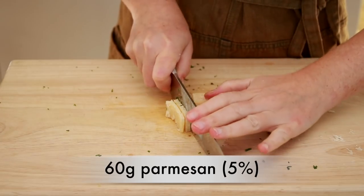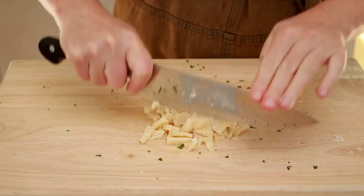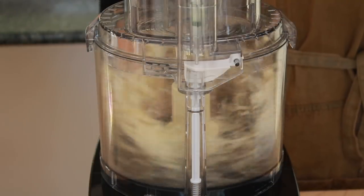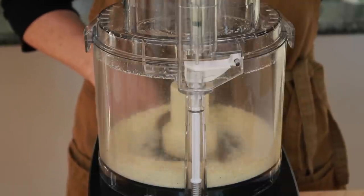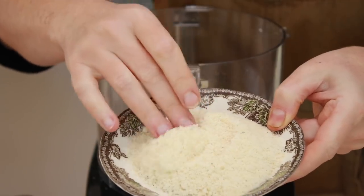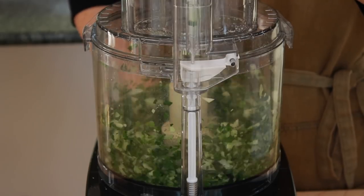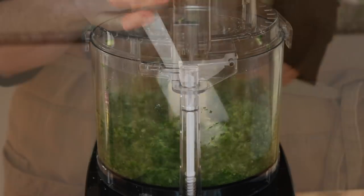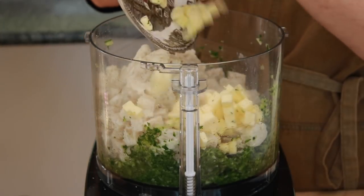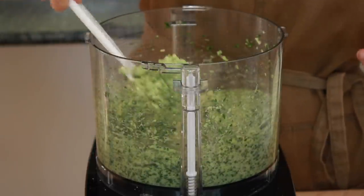And 60 grams of parmesan cheese. You could grate it on a microplane, but that's a lot of cheese and would take a while. Since I need a food processor anyway, I'll give it a coarse chop and finish in the processor. Pulse the parmesan until it turns into tiny crumbs, then set aside. Dump in the onions, celery, garlic, and parsley and pulse until you get small pieces — it should not be a smooth puree. Add the bread mixture and the butter and pulse until everything is finely minced.